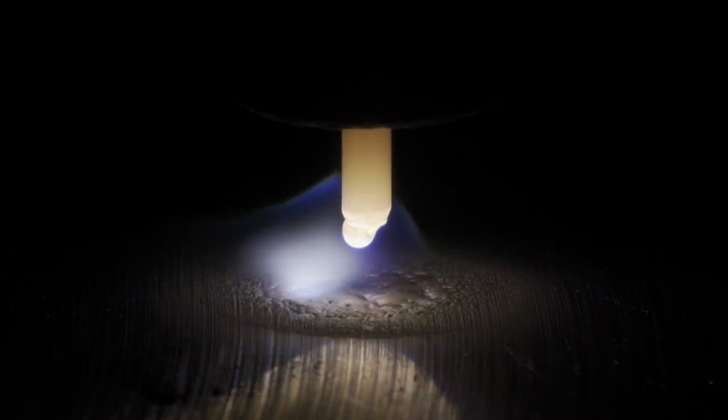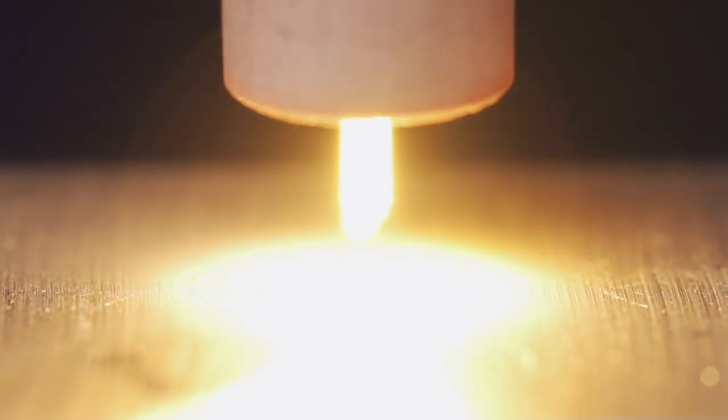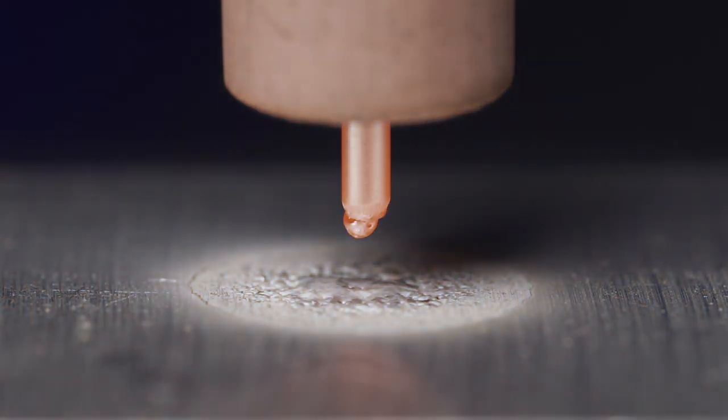You can see the tungsten starting to ball up. Wow — you can see right there how much full cleaning screwed the tungsten up.